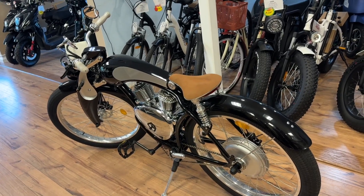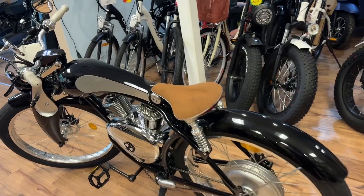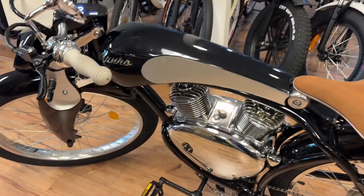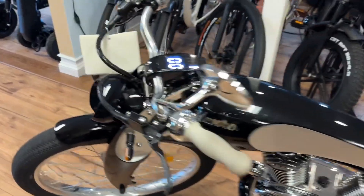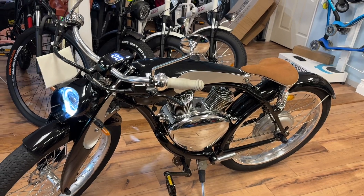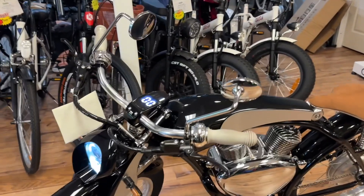This is a user menu video for the Retro 2.0 Monroe bike. This video will explain how to use your new bike: the functions, how to charge the battery, and how to put the batteries in and so on.